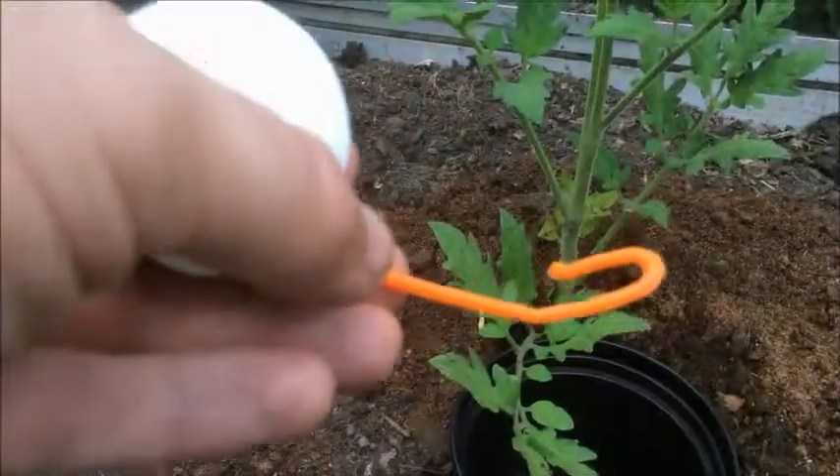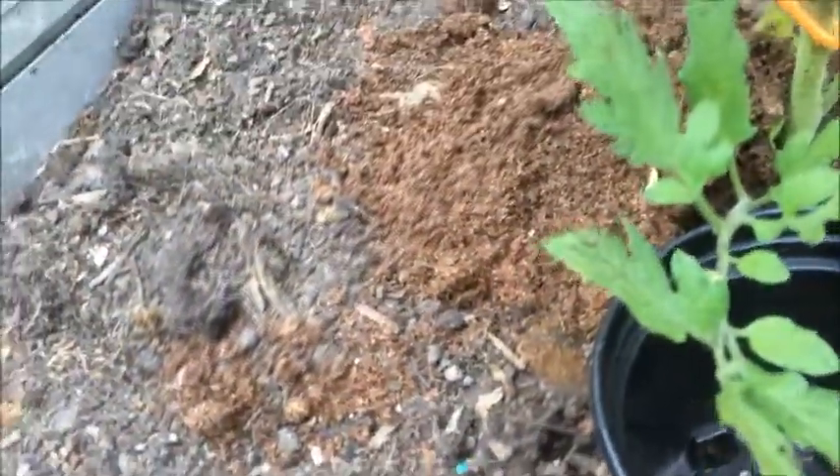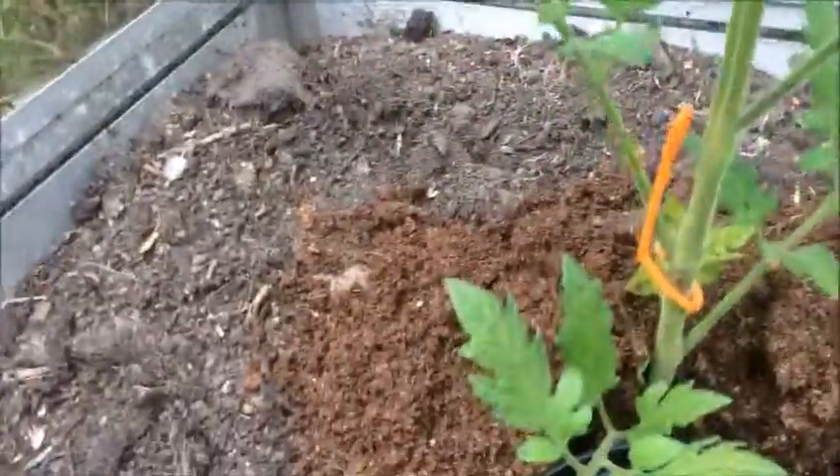In comes the yo-yo. This is the first year we've used them — we've seen them used by other growers and thought we'd have a crack at them. So let's fit them and I'll show you how. According to the instructions, we merely hook it onto the plant like so.